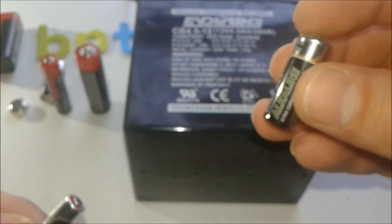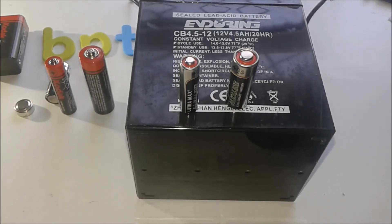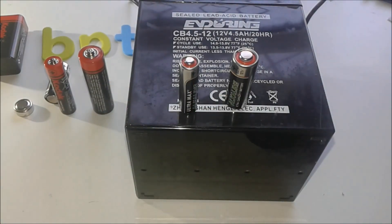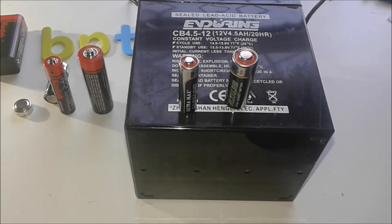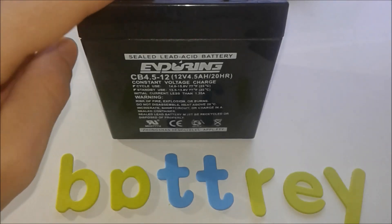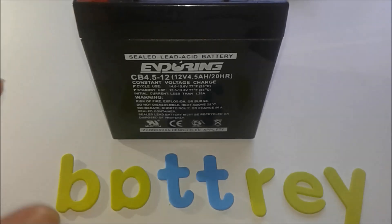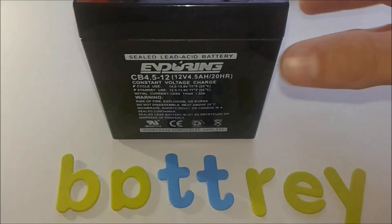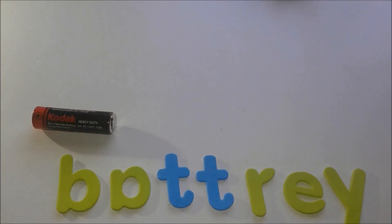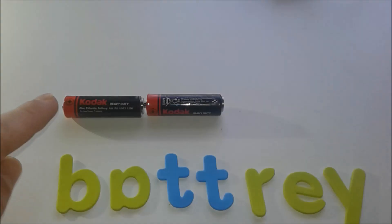There are also other kinds of 12-volt batteries — different sizes, different form factors, different applications. Getting back to our topic: a 12-volt battery is nothing more than several 2-volt cells connected in series.